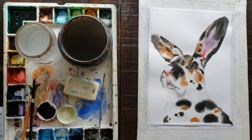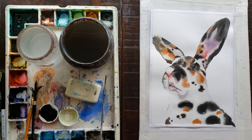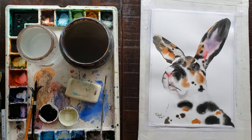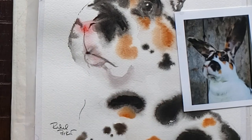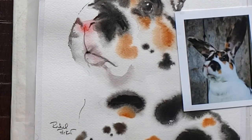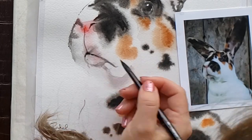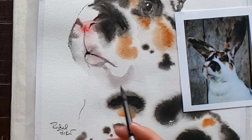My bunny is looking good and I'm pretty happy with it. I'm using my calligraphy Fudnasuke pen to sign, and I also used it to create those little fine lines on the top of his nose and along one little line along the front edge. I used my Fudnasuke pen just to put a few little details like that.